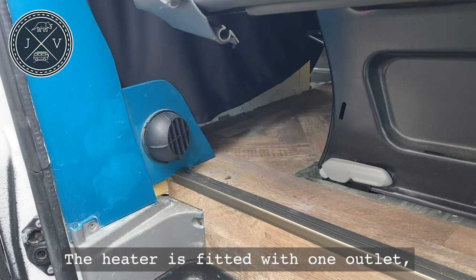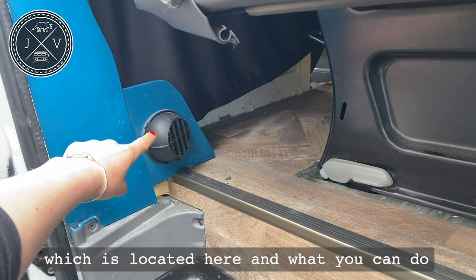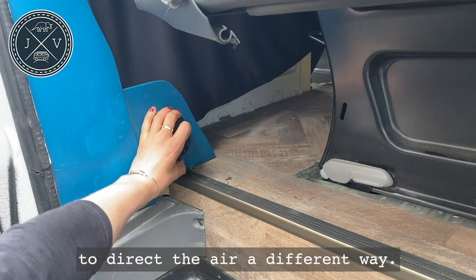The heater is fitted with one outlet which is located here, and you can turn the outlet to direct the air a different way.